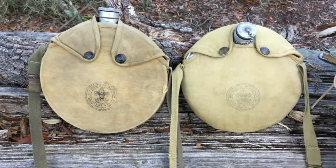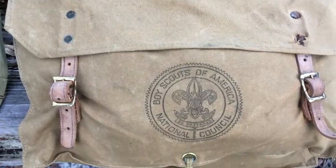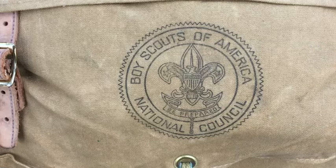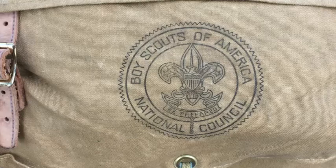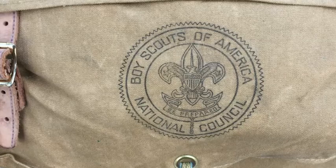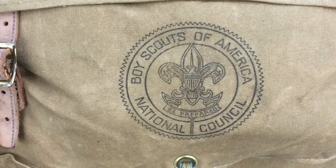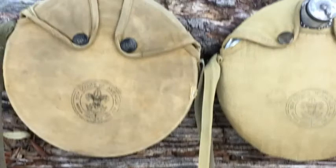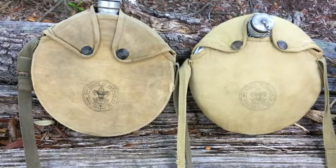Both of these canteens have that same National Council, New York City symbol, which puts them earlier than 1954. If they don't have that symbol — like my Yucca Pack here, which is a newer piece of equipment — it just says National Council at the bottom with no city. In 1954 they moved to New Brunswick, New Jersey, and I found that this new symbol first appeared in the January 1955 Boy's Life Magazine.